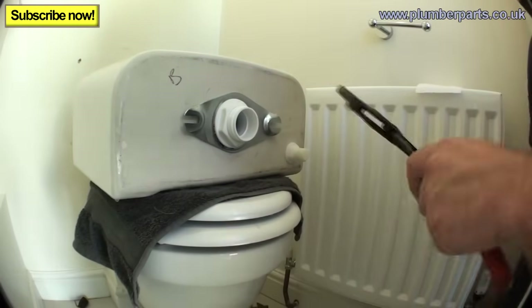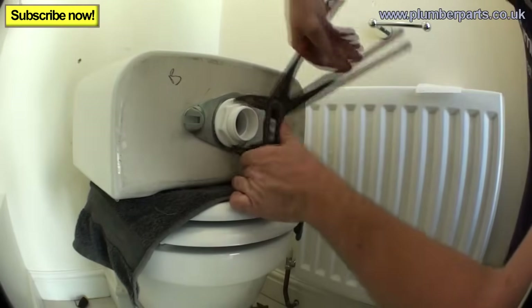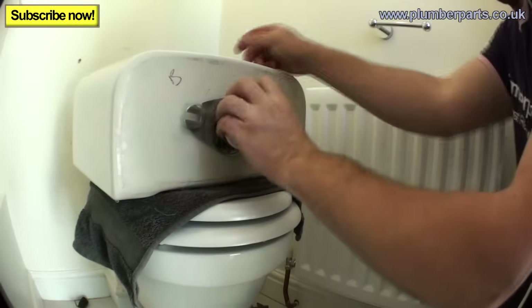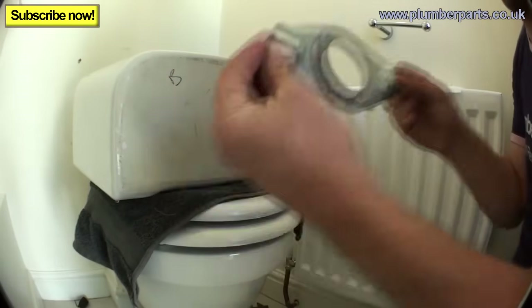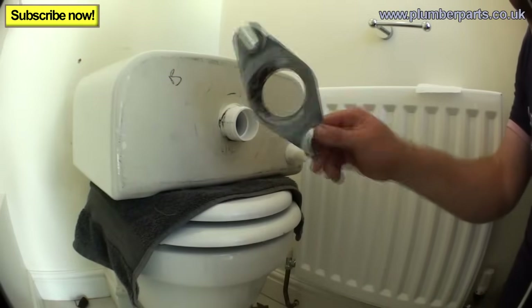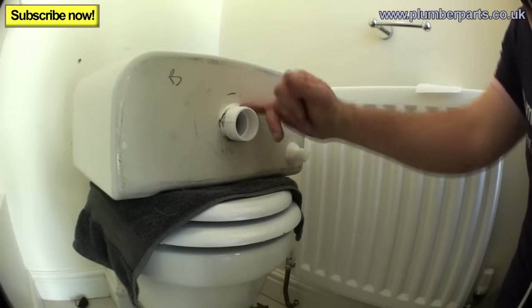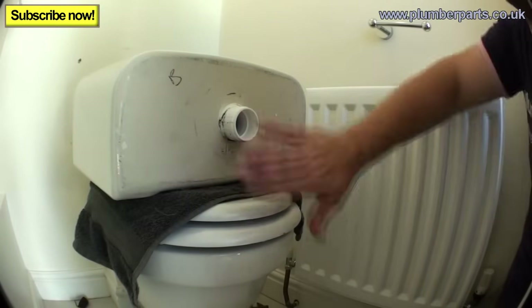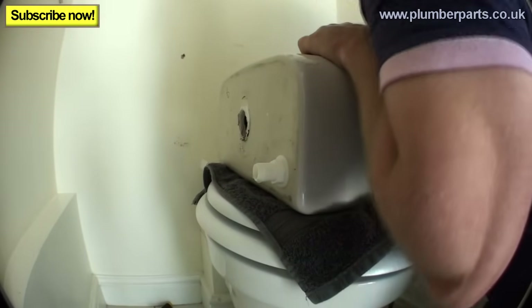Pop this slot to one side, get yourself a whacking great set of grips, and unscrew this bit. Keep this clamp as well — sometimes when you buy a new doughnut you'll get a new clamp, new wing nuts and everything. As you can see, the person who installed this actually put silicone around it, so it's not going to be too easy to get out. Grab the unit from the inside, give it a wiggle, and pull it out.